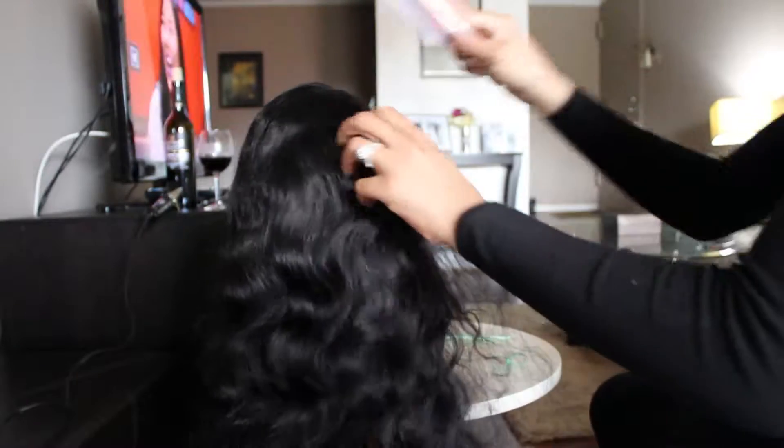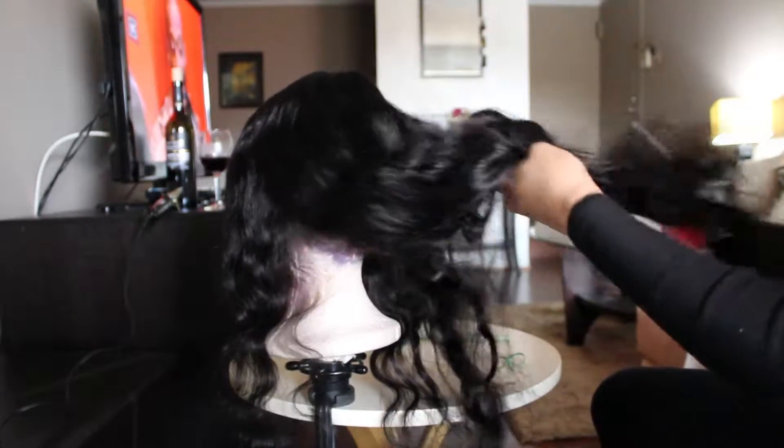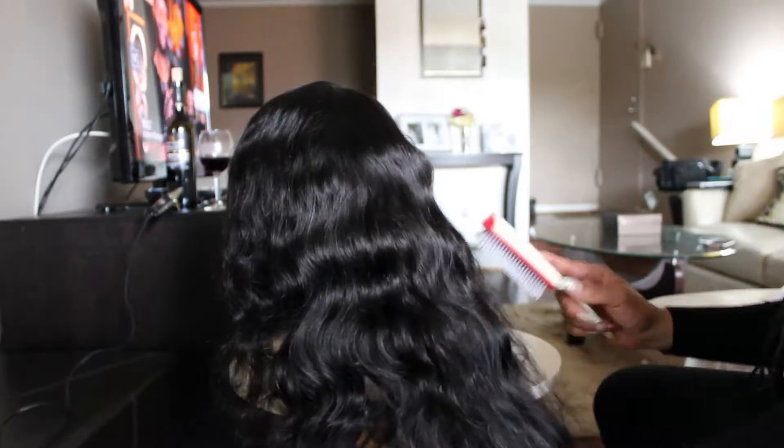Now I'm brushing the hair, just detangling it and making sure it's good to go. So when I cut it — this hair is really, really soft now, I must say. It's from It's a Wig. It's really, really nice hair. Just got to get the tangles out and hopefully see if the hair itself can last a while.